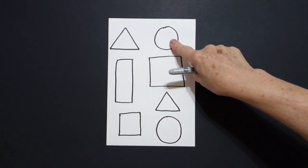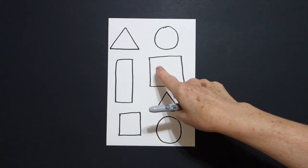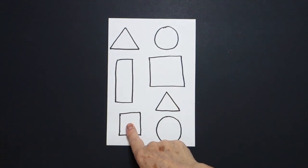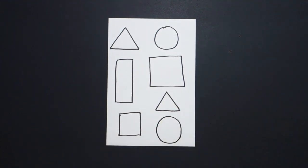Triangle, circle, square, rectangle, triangle, square, circle. All right, let's see how we're going to color this in.